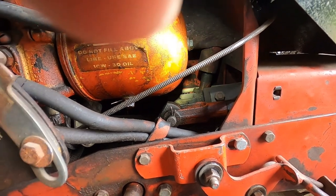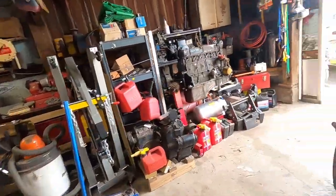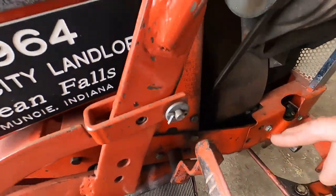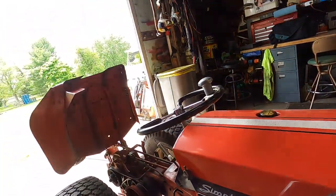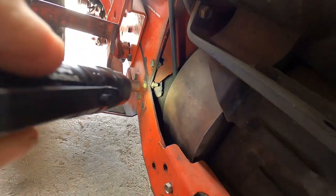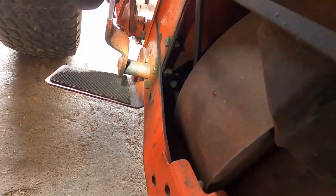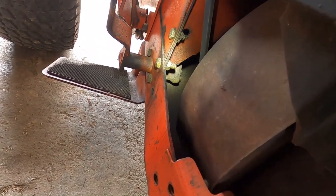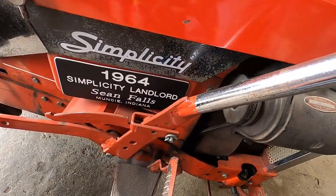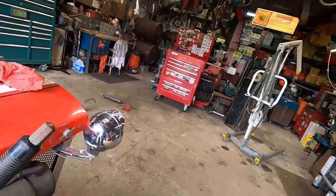Now we'll lift the tractor up. Oh, I did forget one thing — back over here: the clutch and brake pedal. A little drop of oil down here, and you can get the camera in a spot where you can see the end of that rod where the bushing is, and give that a little shot of oil too. Everything gets oil. If you have a right-hand lift, it's just like doing the left-hand lift — oil it, oil it, oil it.